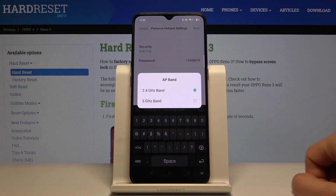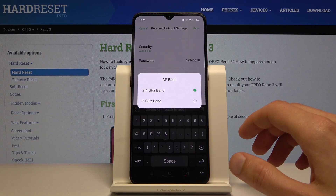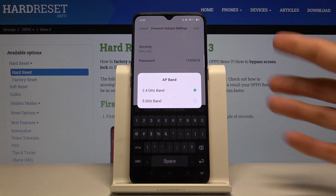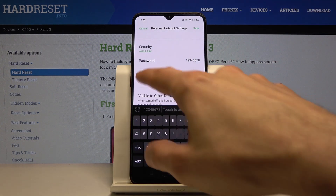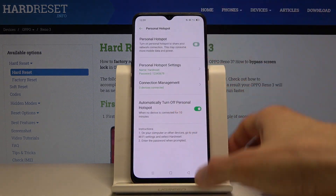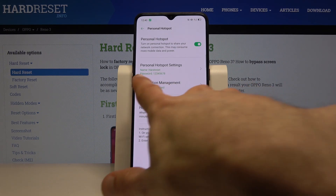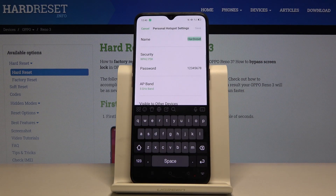You also have the AP band, which you can change to 5 GHz assuming your device can support it — the device you want to connect to the Wi-Fi. If you set up the network with 5 GHz enabled and tap Save, then go to your other phone and don't see the network named 'hard reset' there, that means your device is not supporting 5 GHz.